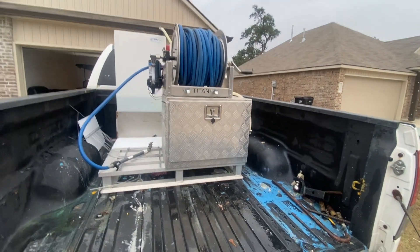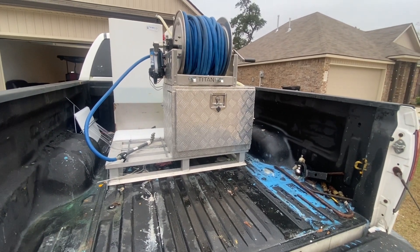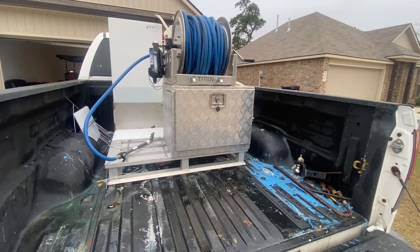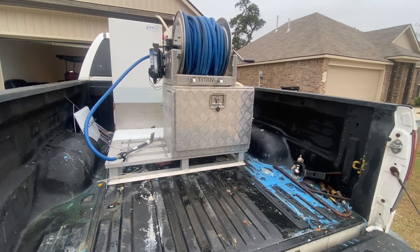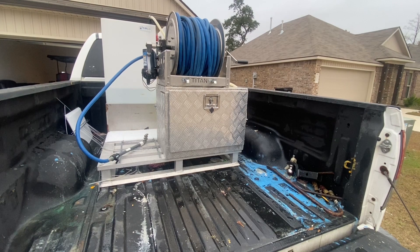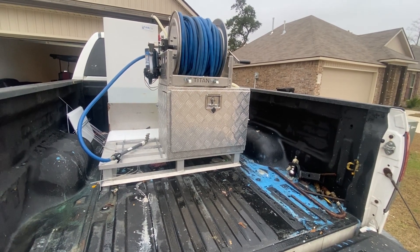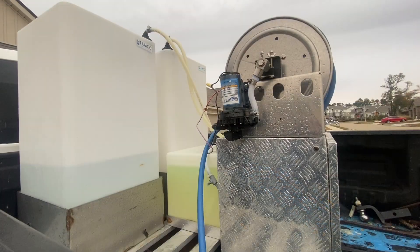You're seeing the skid sitting in the back of a Toyota Tundra — this is the long bed, about a six-and-a-half-foot bed, so we have plenty of room to spare. We specifically wanted this size skid so we'd have extra room in the back of the Tundra for our parking lot striping machine, and it worked out great.